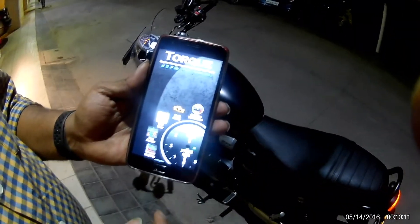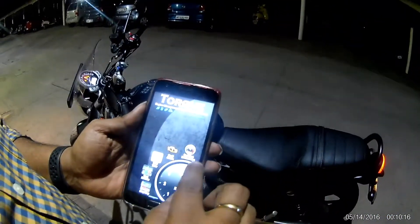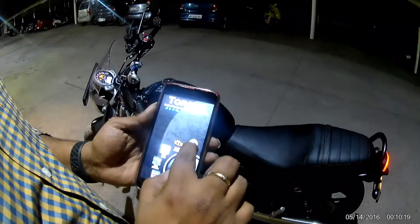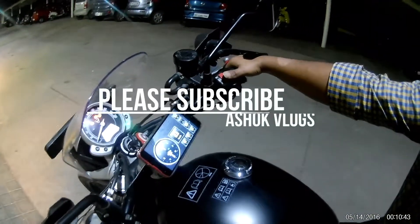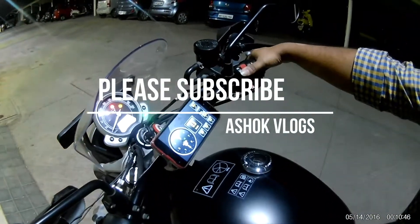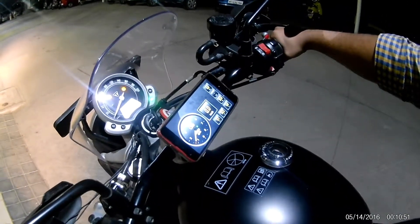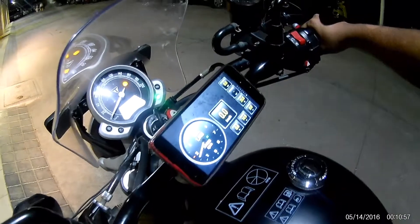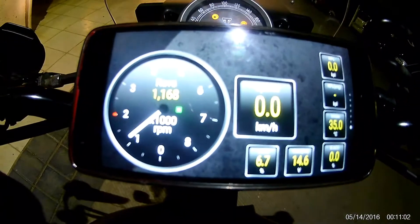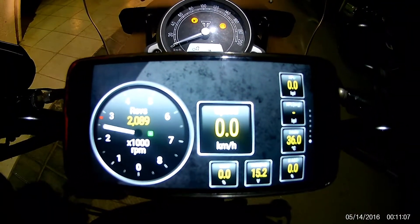This is the Torque app on the Android phone, in which the OBD parameters are displayed. The phone is mounted in the phone mount on the handle at the bottom of the engine. When we accelerate, you can see the engine parameters — speed, fuel consumption, and many other parameters. You can swipe or move the screens to see the complete scanning of the engine parameters.